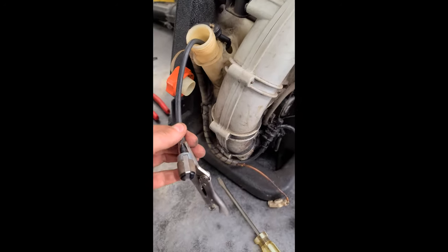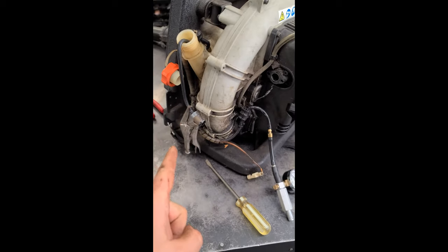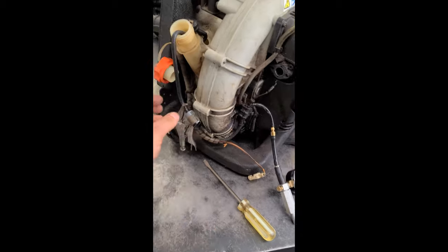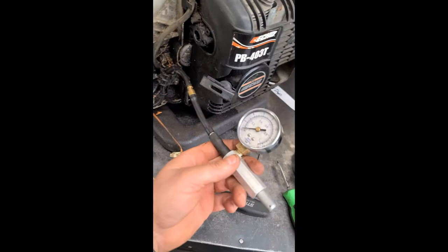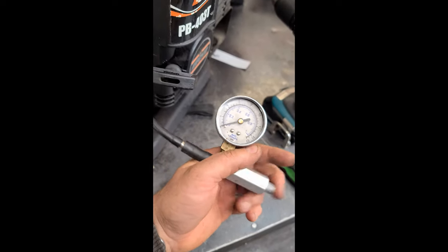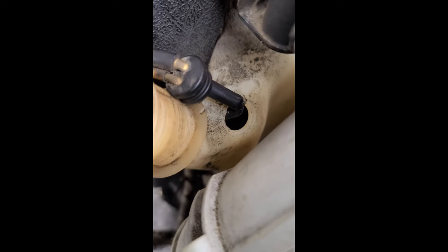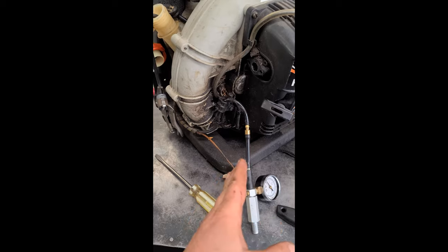This is the main fuel line with the fuel filter, which sucks the gas to the carb — it's not the primer line. The way I test it is I pinch the line, put my pressure tester at the other end of the fuel line, and if the needle won't go up and stay there, I know there's a leak. That's how quickly you can diagnose this problem.